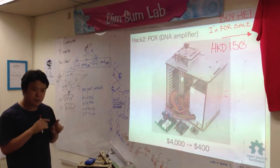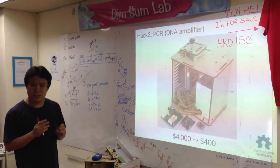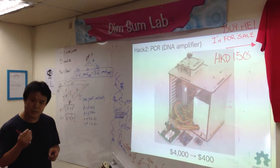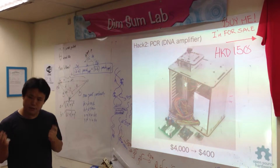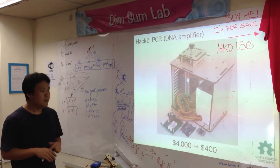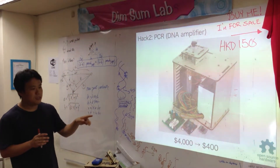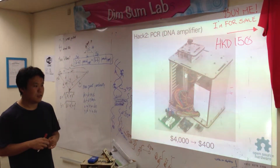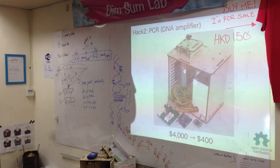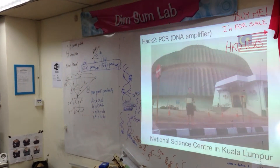All DNA experiments cannot be done without these amplifiers. It's really important, but it's so expensive — about $4,000 US dollars. So only universities or specific laboratories can buy it, not junior high school or high school students. But it's not so difficult, so I made it myself, and my first price is about $400. I already sold eight pieces to the National Science Center in Kuala Lumpur.